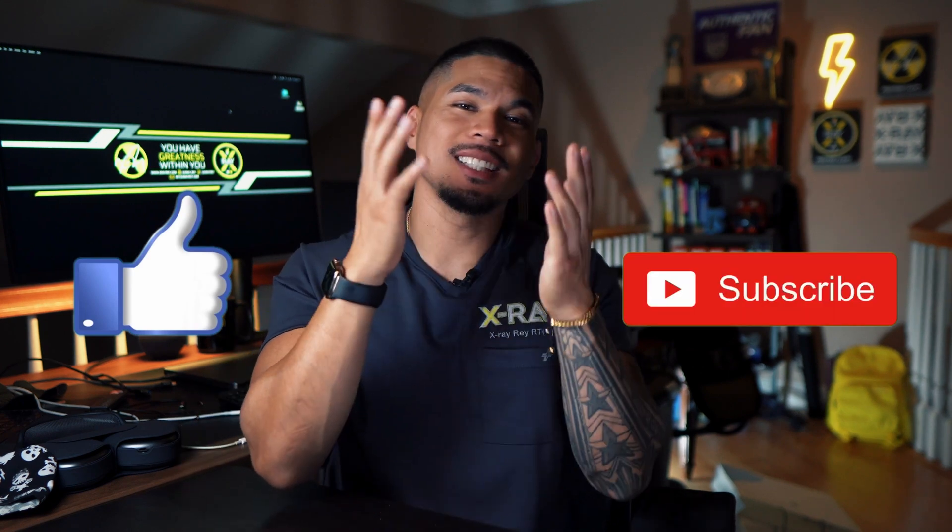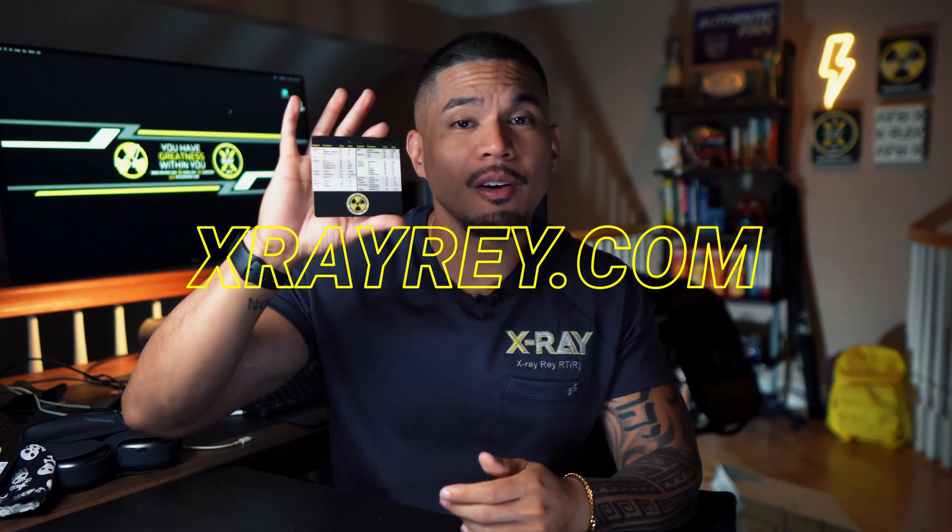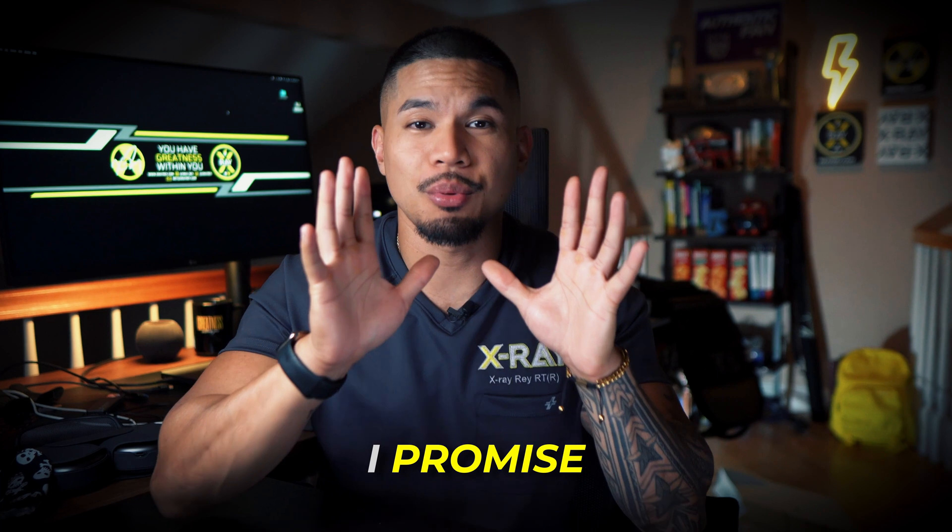Now if you found this video helpful, press that like button, subscribe for my x-ray content, and share this video with others who may find it valuable. Head over to xraybrake.com and grab yourself a technique card when you need that ballpark technique in the clutch. Also check out the closing section and cop some merch if you're so inclined.